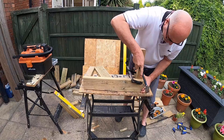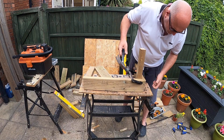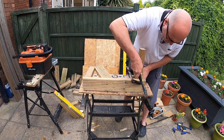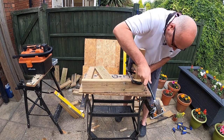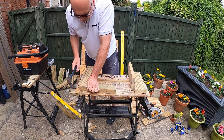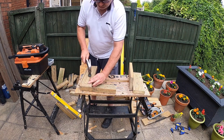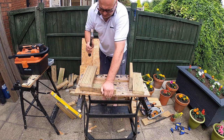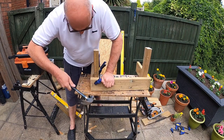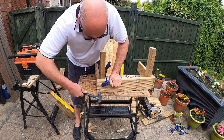I very rarely use nails these days - I do prefer to use screws. Over the years I've accumulated lots and lots of nails, so I thought I would use them on this project just to try and deplete some of those. The reason I don't use nails is that when you hit them with a hammer, it will fix one bit and then dislodge something else. With screws you don't get that - they pull things tighter together and hold them there as well. Ultimately though it's down to yourself, and nails are far cheaper than screws.